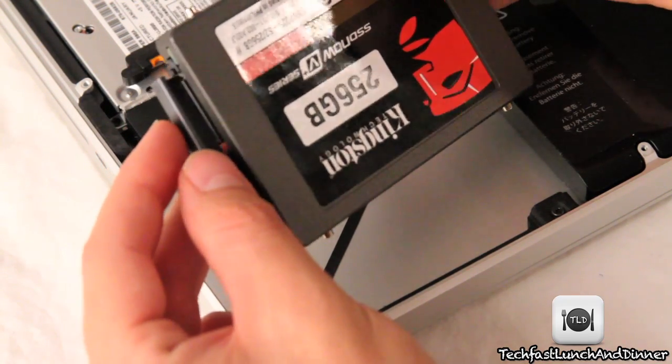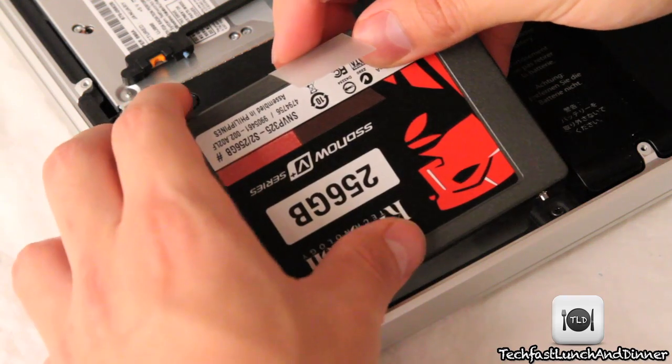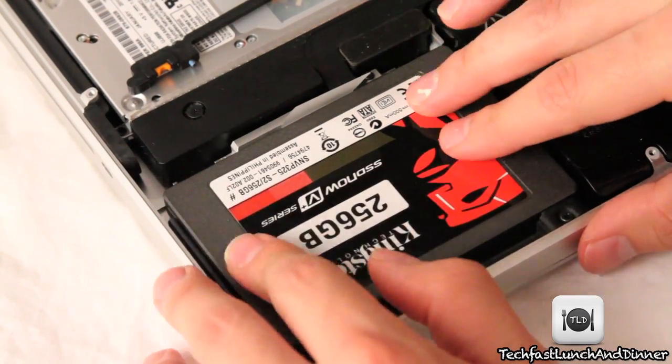Make sure everything's lined up and it should just slide right in there. Take the SSD drive with the screws facing you, put that side in first, and then proceed to put the rest of the drive in. It'll pop right in there, and as you can see, it fits in perfectly.